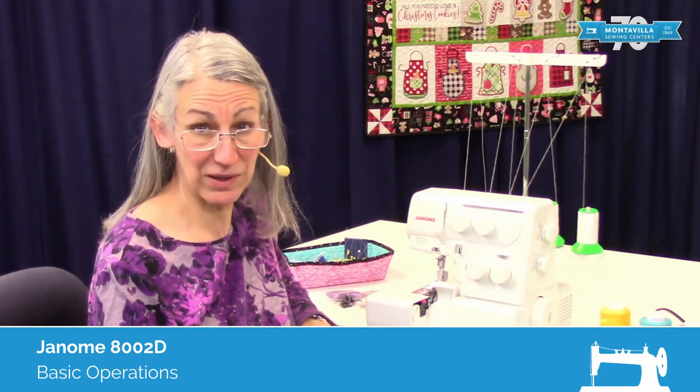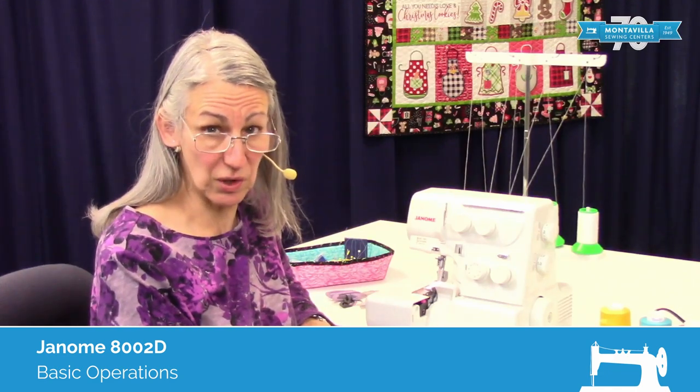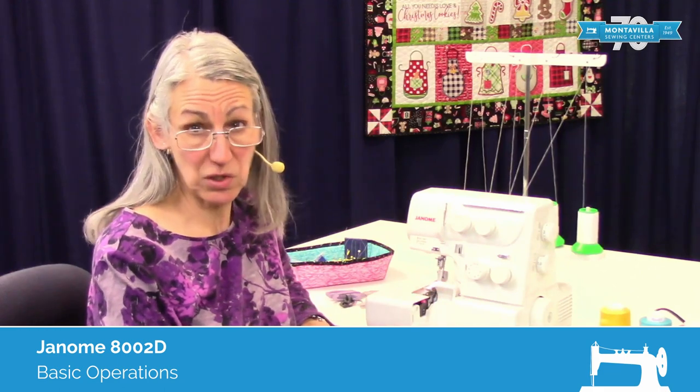Hi, I'm Karen. We're here at Montevilla Sewing Center and today we're going to talk about the Janome 8002D Serger. In this video, I'm going to show you how to thread it.